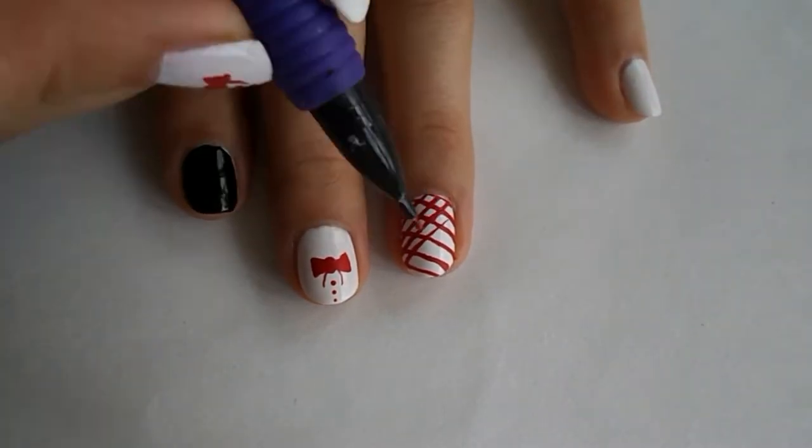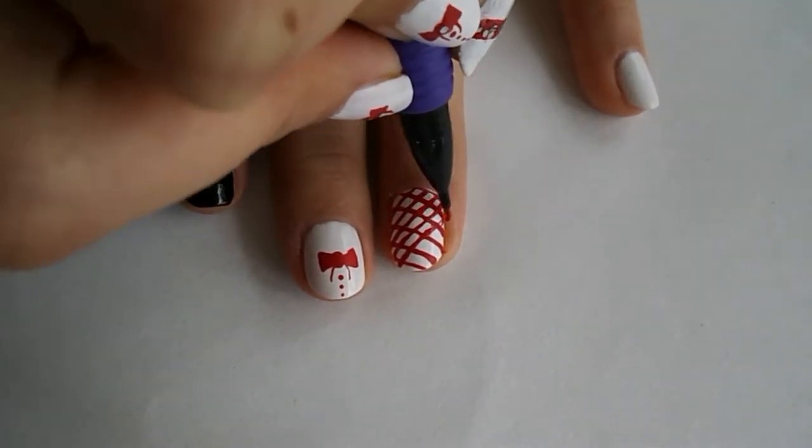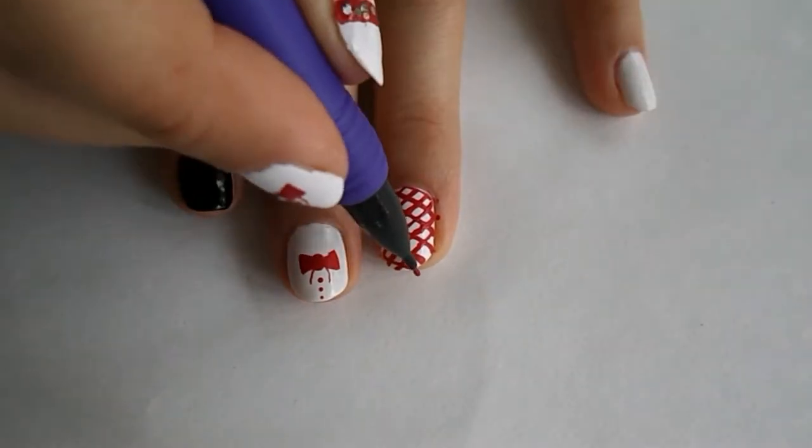You're probably wondering why there's no cool music in the background — I gotta find some that's not gonna copyright me. So I guess it's just you and me and the crickets. Now we'll put the last stripe on the lattice design and finish it up.